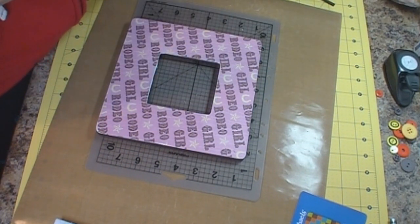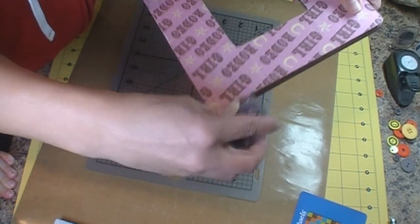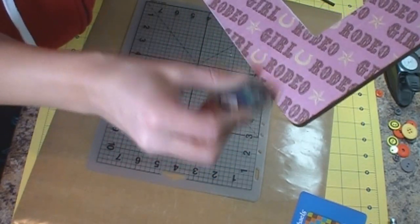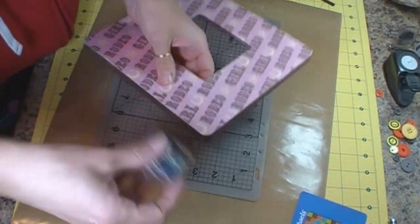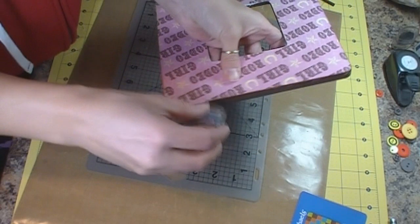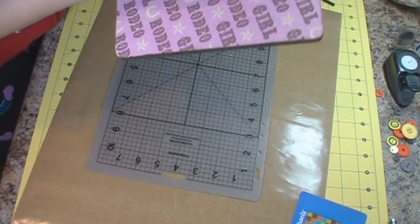Now I'm going to grab some brown ink. I'm just going to ink around my edges just like I would if it was card stock — going around the edges and covering up the white from the card stock. Sometimes you have to repeat yourself so people don't forget. Then you're going to do the same thing on the inside of the frame as well.